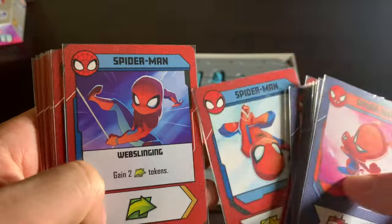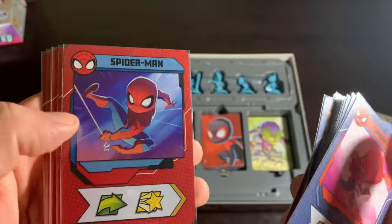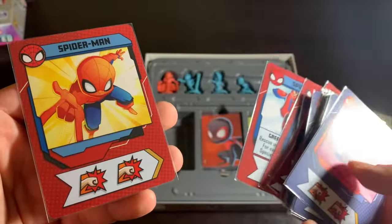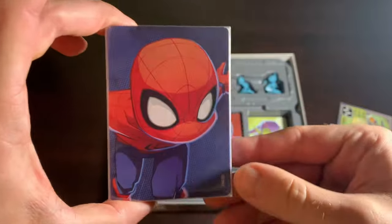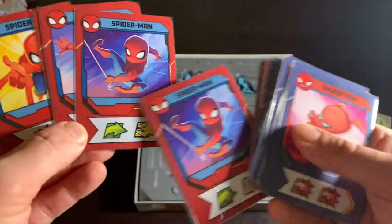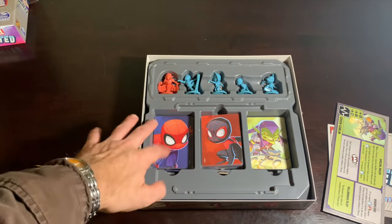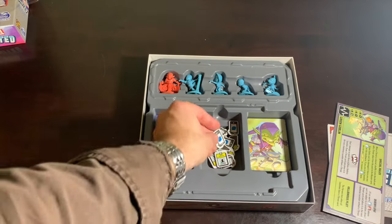There are the Spider-Man cards — growing up in the 90s, he was my favorite superhero. That cartoon was my obsession as a little boy. My best friend felt the same way, and the first time I got this game and he came over he was like, 'Please, let me try Spider-Man' — he was just in awe of all the cards. They did a wonderful job. Spider-Man is very heavy on tokens; he gives out a lot of tokens and he's a great hero.